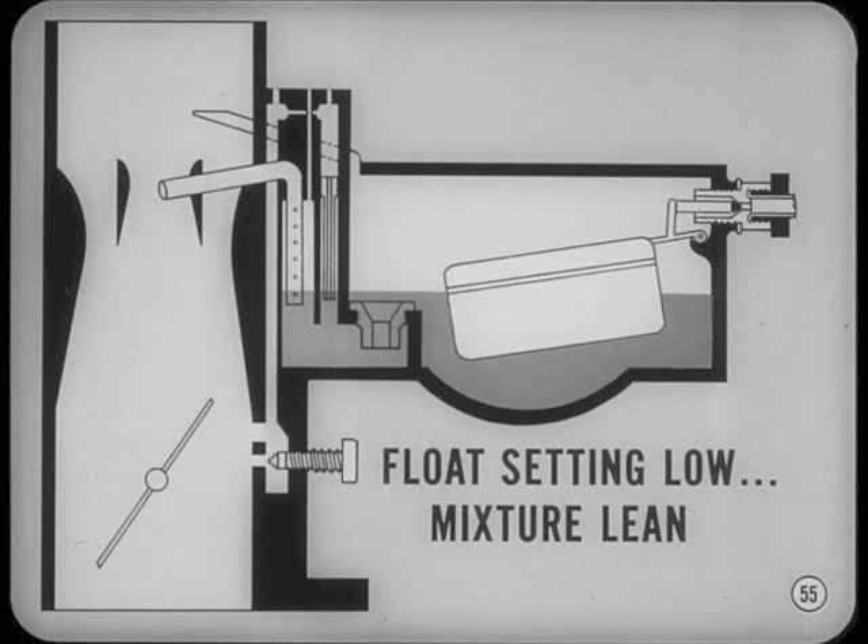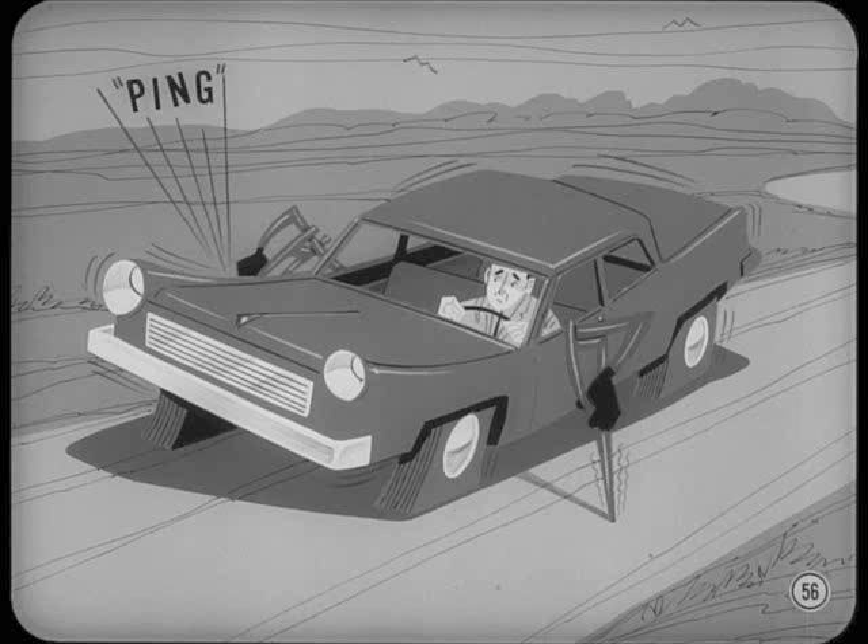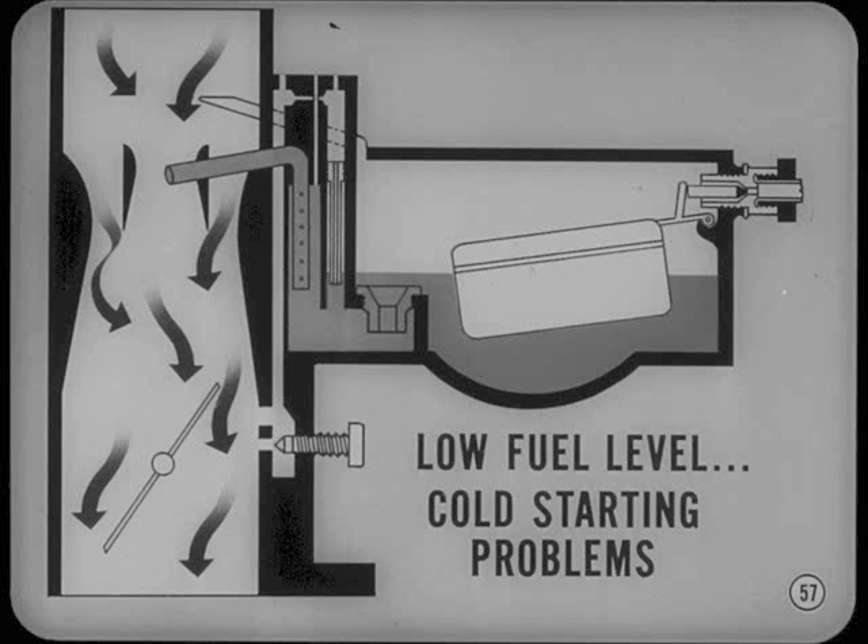Where the float setting's low, the mixture runs lean because fuel delivery is reduced and the high-speed system begins to feed later than normal. As a result, the engine may lose power and act sluggish, especially if the throttle is opened slowly when picking up from low speeds. Also, you may notice some spark knock when the mixture is too lean. Low fuel level can also cause cold starting problems — this usually happens when cold weather cranking is too slow to provide a good mixture for starting.